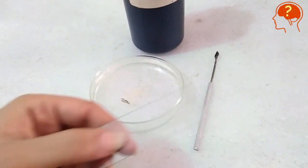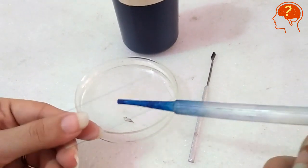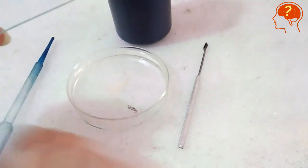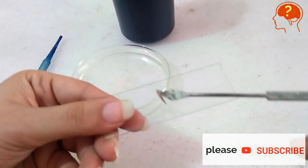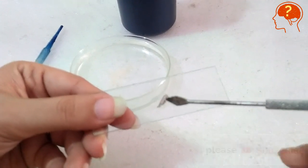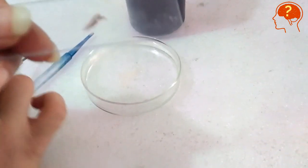Now take a clean glass slide and with the help of a dropper, put a drop of water in the center of the slide. Transfer the delicate epidermis into that drop of water. Be careful — don't bend or touch the membrane too much, otherwise it will be damaged.